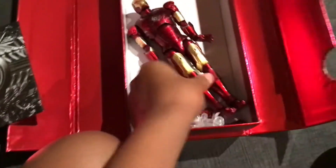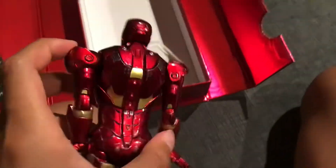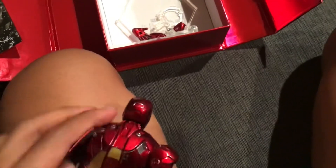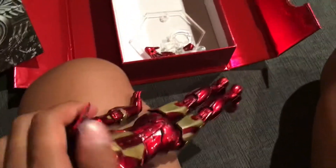There's a bunch of other pieces. Iron Man — he's very shiny. What's this? There are these things that open up. I can see this on the Mark 3 in the movie.